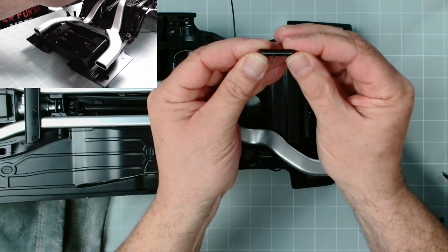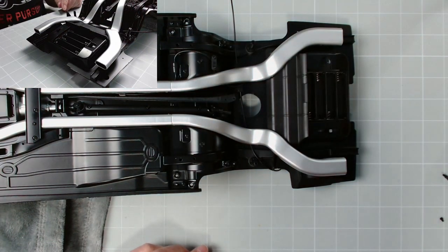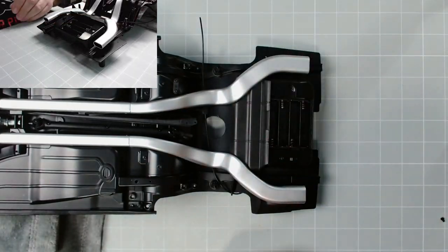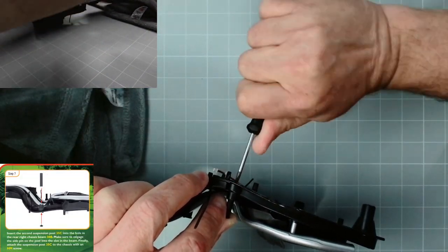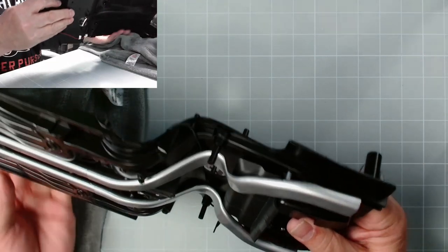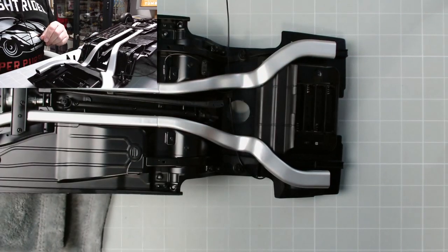You can see it's more to one end, so this end fits into the chassis and we fix that in place with an HM screw. There we go - that's the post now in place.